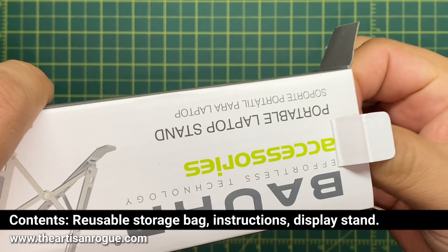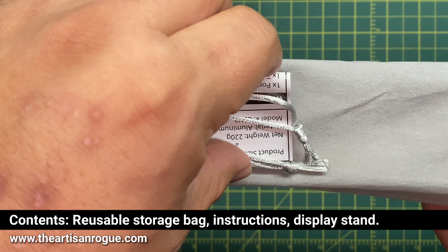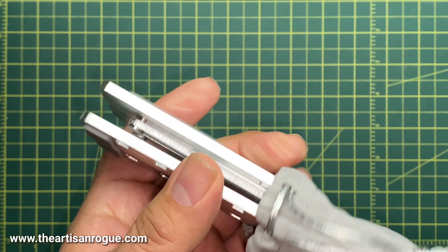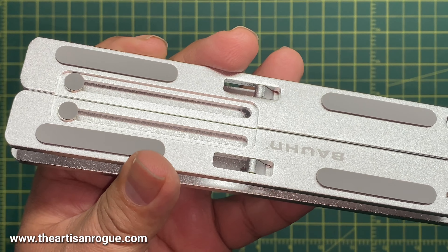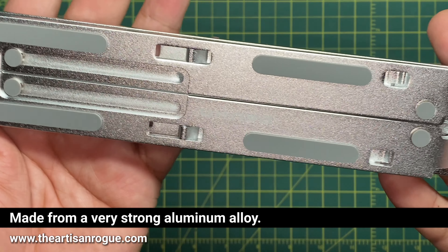I was wanting something that was good and portable for my shows. The bag it comes with and the instructions are the only things on the inside. Got rid of the instructions — this is pretty self-explanatory. The bag is really nice; it protects it really well and if you travel with it, it'll protect whatever else you pack it with.